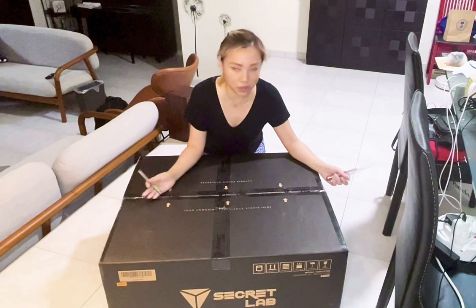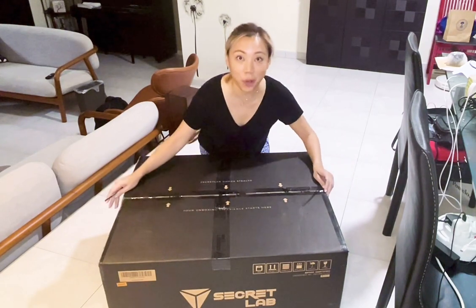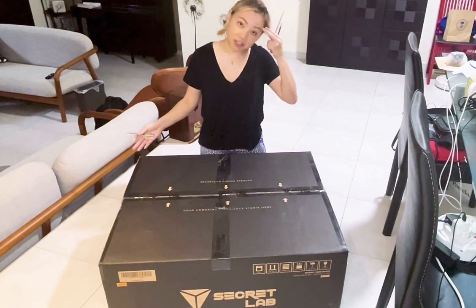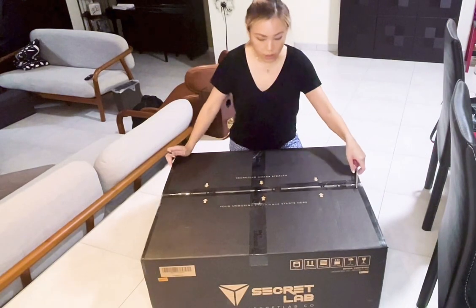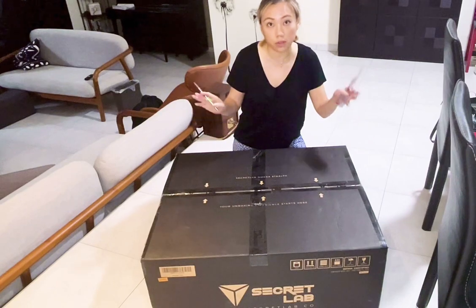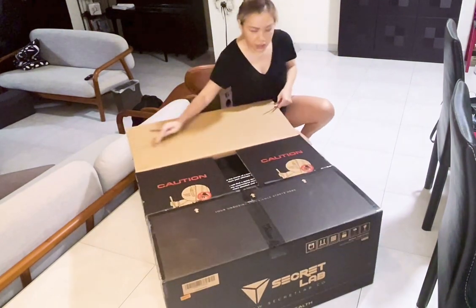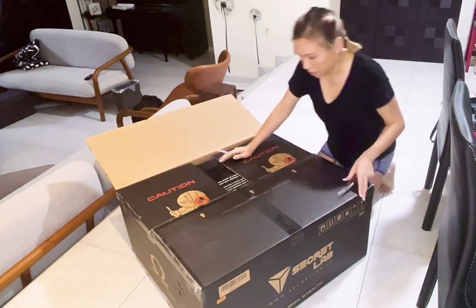I'm just going to try to set this up myself and hopefully I can do this without any issues. Apparently it takes approximately 20 minutes to unbox this, but let's just see how easy it is to put together. The box is actually not so great in size — it's small enough to fit in the boot of your car, so you can actually bring this home yourself. You do need two people though to carry it out; my friend did help me.